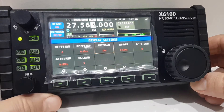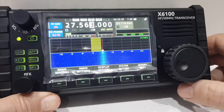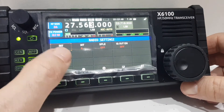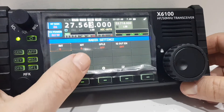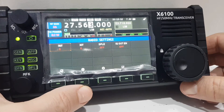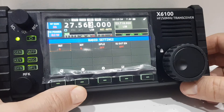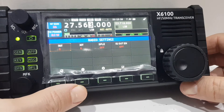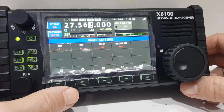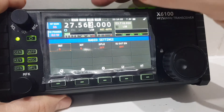Going back out, under radio settings you've got receive increment tuning, transmit increment tuning, split frequency, and then IQ out, which is a feed for an SDR receiver — which I will try eventually.